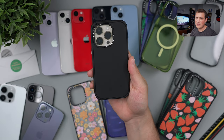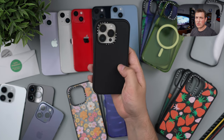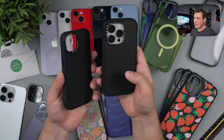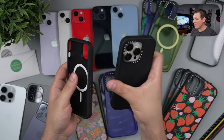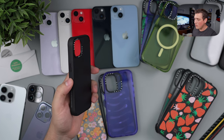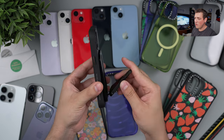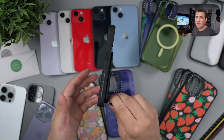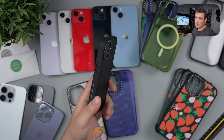The cool thing about all these cases, aside from the customizations you can do, is that they're all wireless charging compatible — you can even get them in a MagSafe configuration. So aside from protection, you're going to get all that MagSafe capability with power banks, wallets, and more. For example, I have a little tripod here that works perfectly fine — the magnet is plenty strong to hold up any accessories you need.